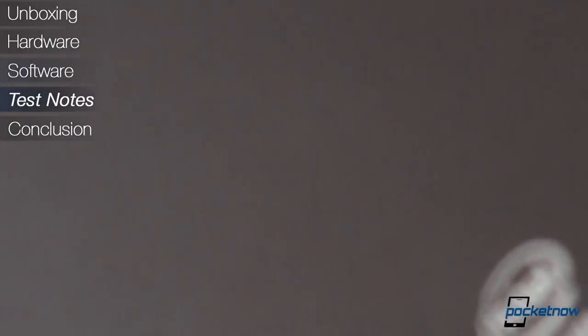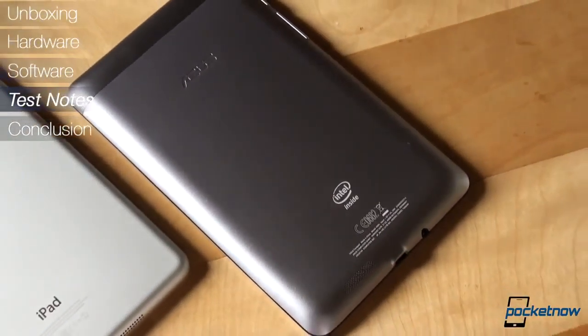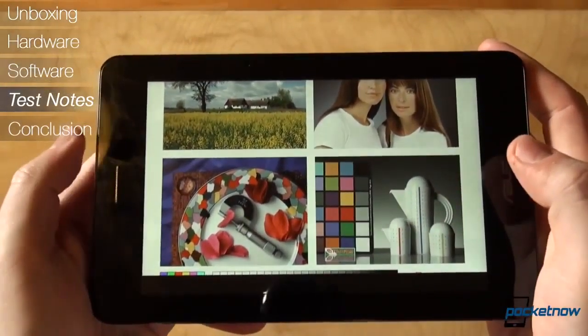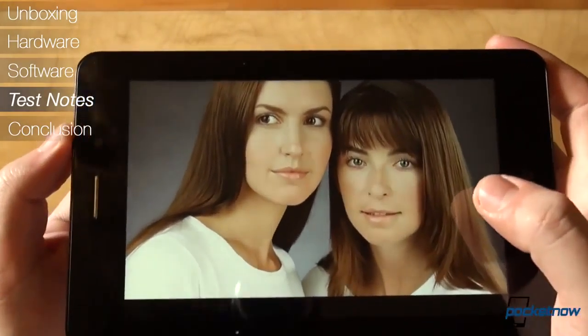Battery on the other hand will deliver a solid performance. Under light to moderate use, you will get as much as 3 days of usage, and under heavy usage, it will surely last throughout the entire day, at least. Our typical daily review usage implies 10 or so emails sent and received.